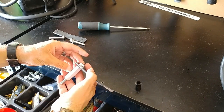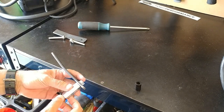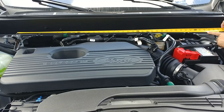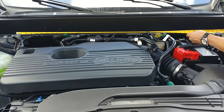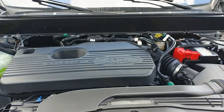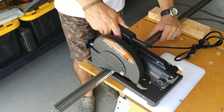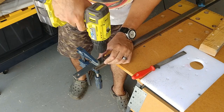With the new spacer in place, we need to measure across the strut tower once again — this time from the bend on one bracket to the next. On my install this measured 38 and 3/8 inches, and that's how long I cut my crossbar.